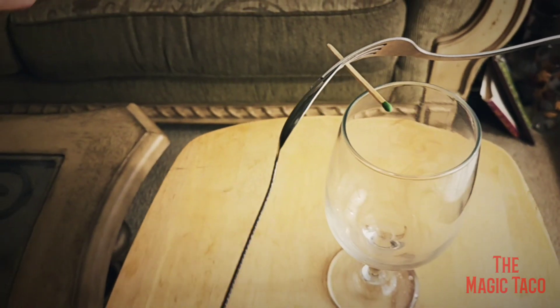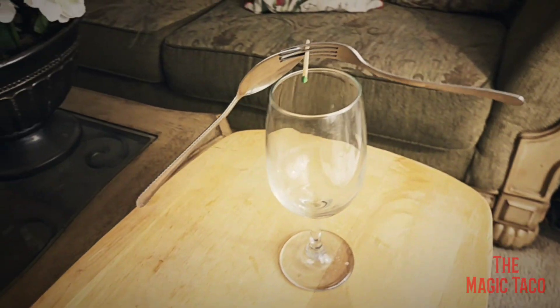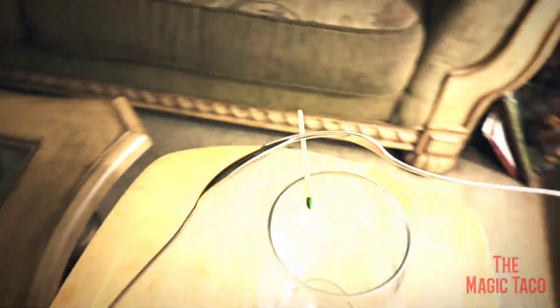Just lay it on the cup and it stays suspended. Amazing, isn't that cool? And it's easy to do. Pretty cool, huh?